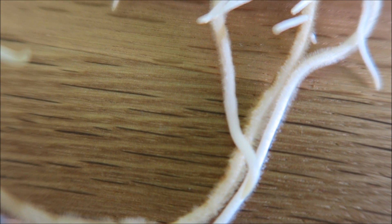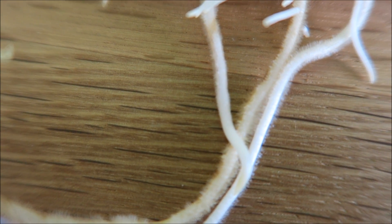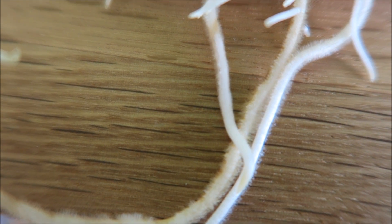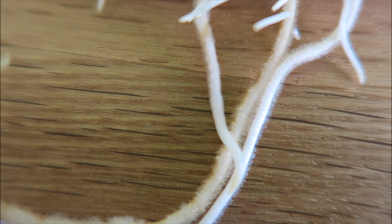If we take a closer look at these roots, you can see that they are furry. These little extra bits are increasing the surface area of the root, so that they can absorb more water and more nutrients.